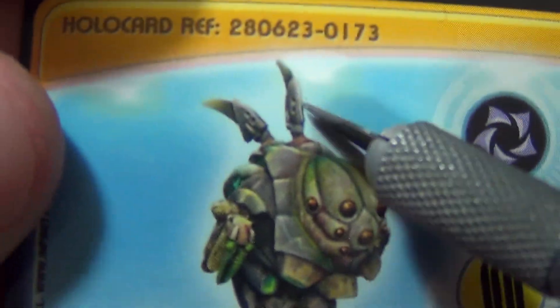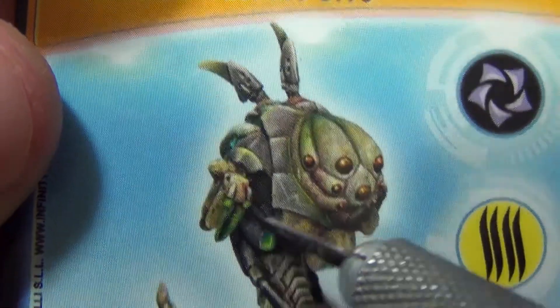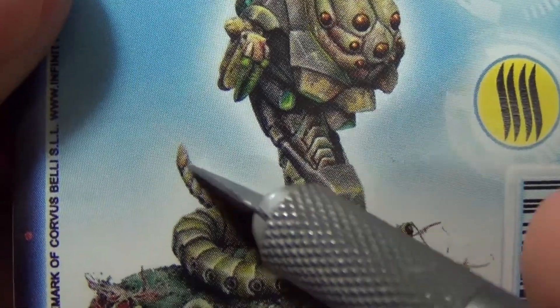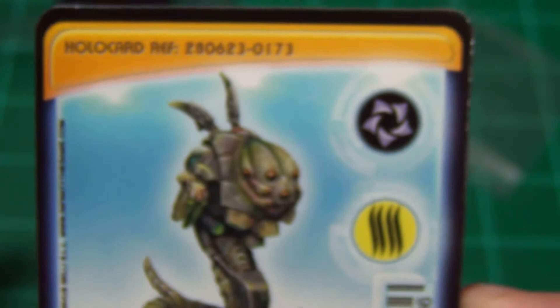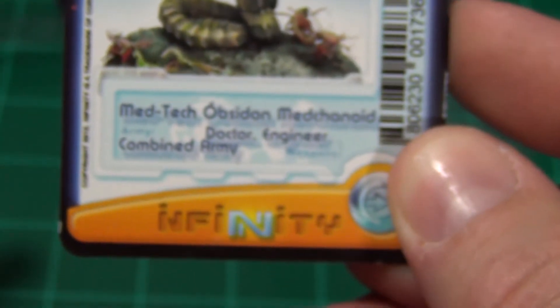You can see in the picture those are the two little veins, and you can see the little bitty arm as it comes out from its body. That is the Medtech Obsidon Mechanoid for the Combined Army faction of Infinity.